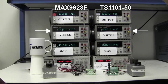The sense voltage is set at negative 5 millivolts, and it is a negative number to emphasize the polarity of the applied sense voltage, where the voltage on the load side connection, RS-minus, is higher than the power side connection, RS+. The sense voltage is adjusted with an active load. At a gain of 50 and an applied sense voltage of negative 5 millivolts, the TS1101-50 and the MAX9928F should generate an ideal output voltage of 250 millivolts.